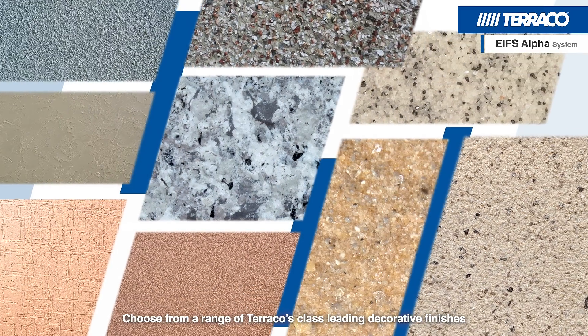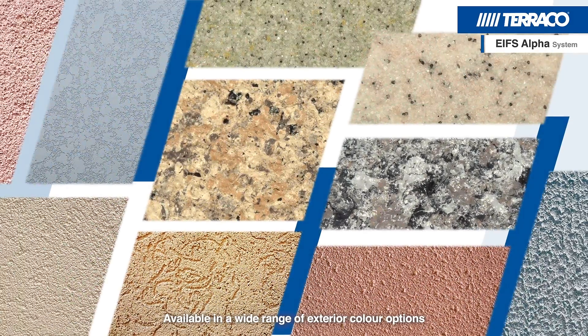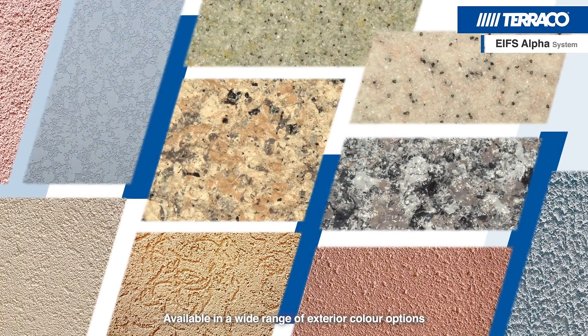Choose from a range of Tarako's class-leading decorative finishes, available in a wide range of exterior colour options.